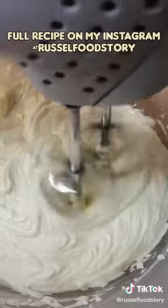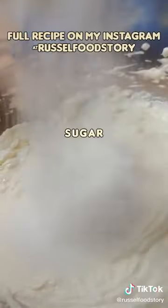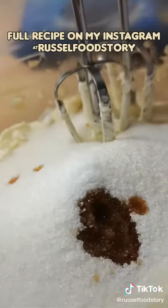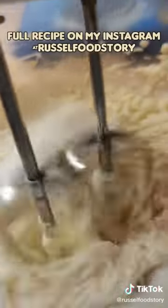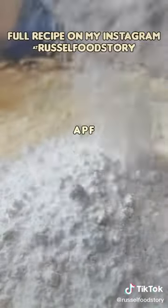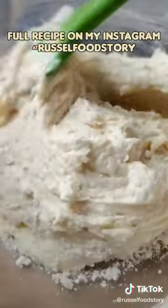Mix with water. I'm gonna mix this up — mix it up, not too hard.